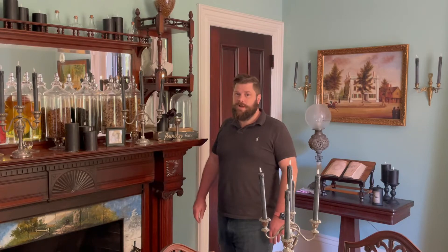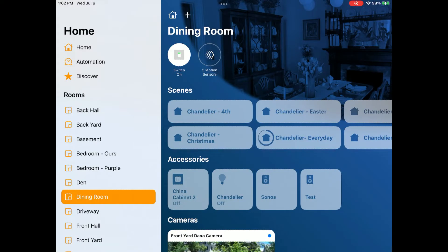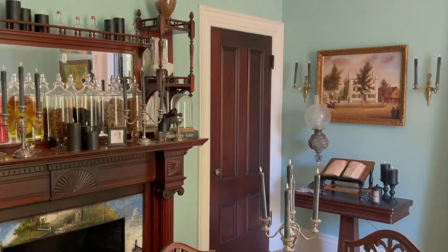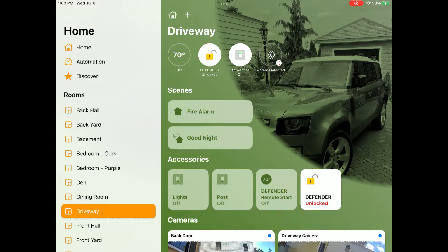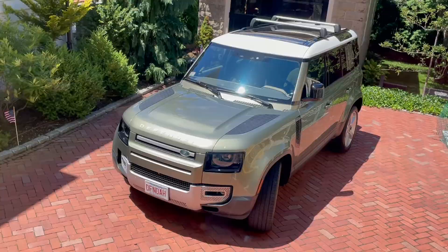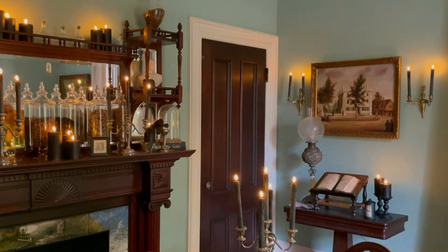Hey Siri, turn on the candles. Hey Siri, turn on the candles. Hey Siri, turn off the candles.